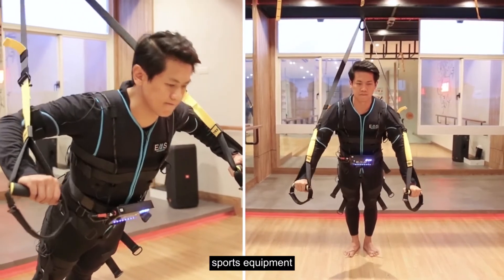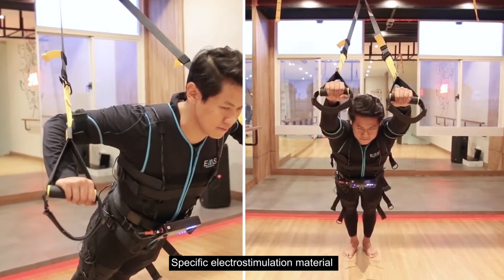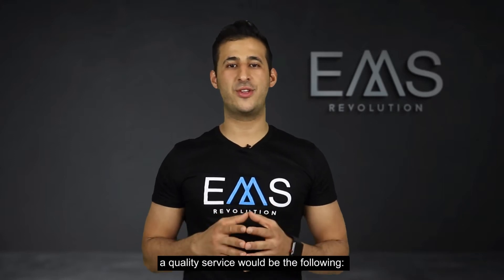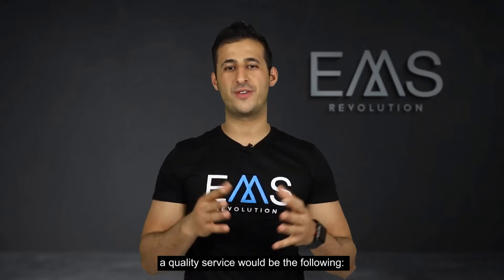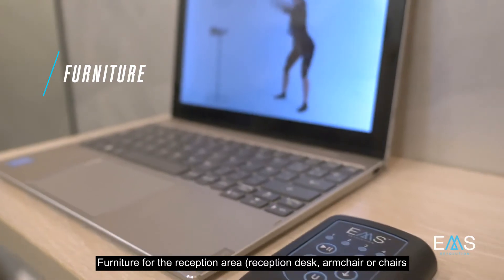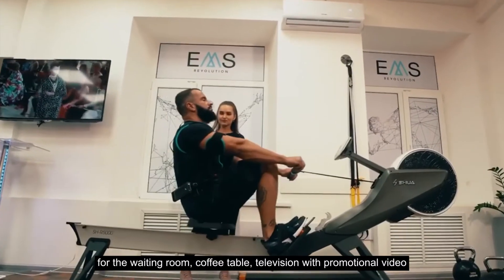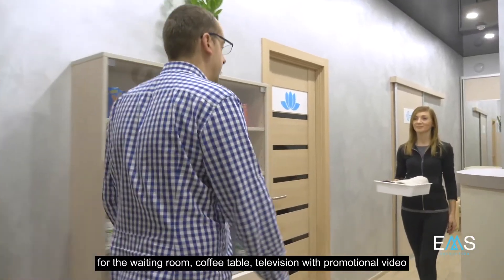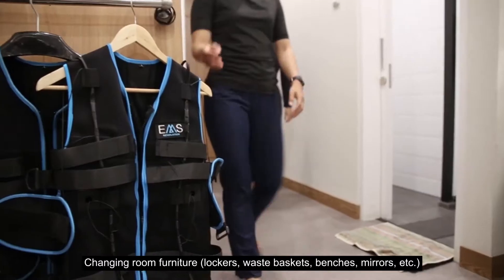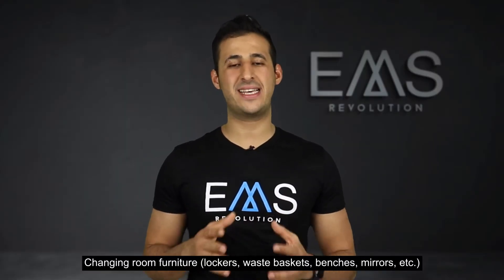The material includes sports equipment and specific electrostimulation material. The necessary material to offer a quality service would be the following. Furniture for the reception area: reception desk, armchairs or chairs for the waiting room, coffee table, television with promotional video. Changing room furniture: lockers, waste baskets, benches, mirrors.